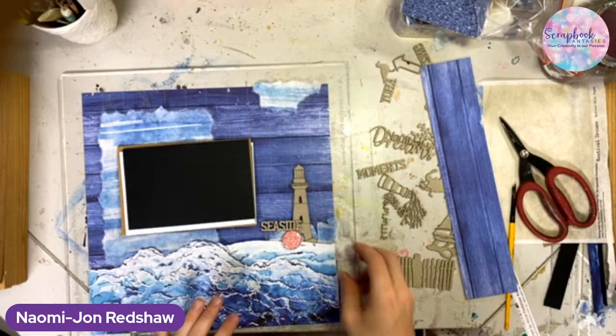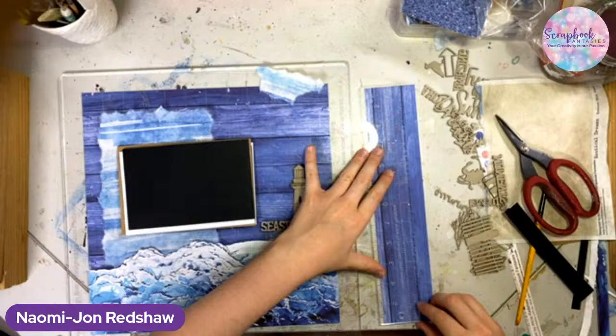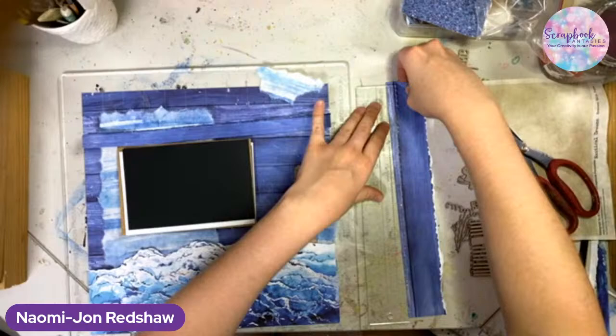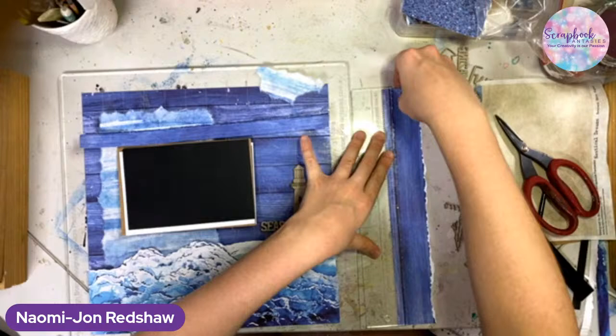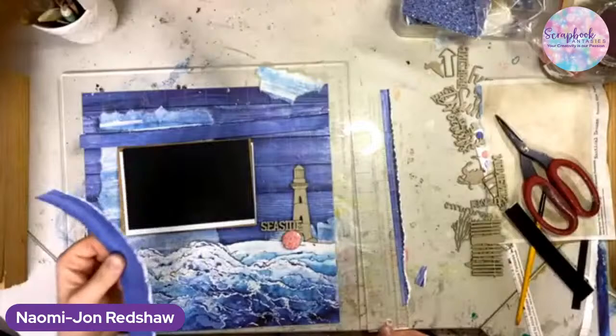Let's grab our creative ruler. We're just going to try and tear a little bit on the wood grain line — it's not going to be exact. We're going to end up with three strips: one, two, and three.